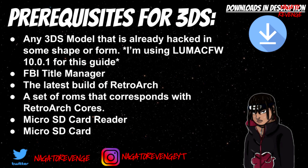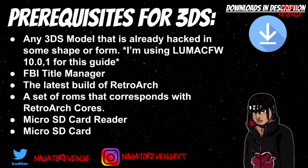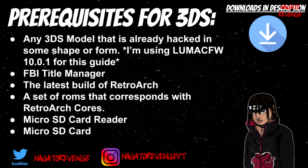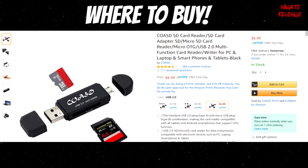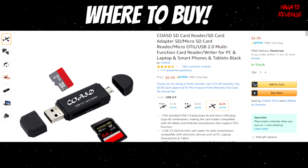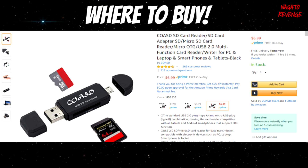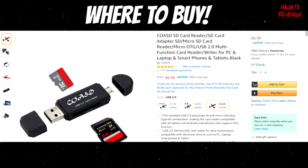You also need a micro SD card reader so you can read your SD card, unless you have a laptop that can do that automatically. Of course, you need your Nintendo 3DS micro SD card for this process. This is the micro SD card I'm using — they don't cost much, I got mine for seven dollars. Any card reader works for this process.